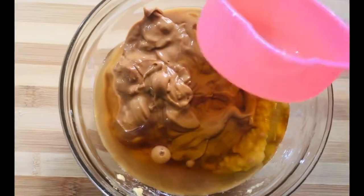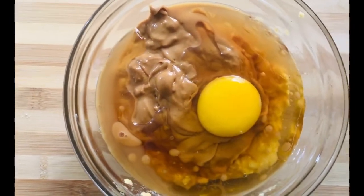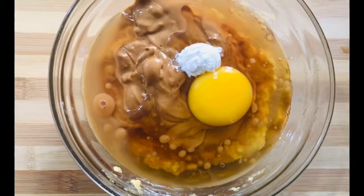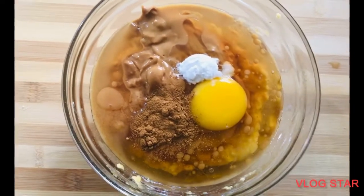It depends on your preference. Then we add 1 egg. We add 1 teaspoon of baking soda, a pinch of salt, and a teaspoon of cinnamon powder.